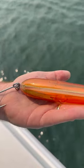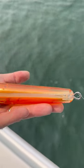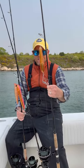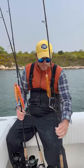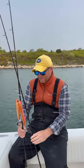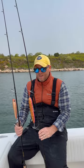Here I have the Hoagie Surface Pencil. This is your long range cruiser. You can tell by its shape and aft weighting that this thing's just a casting machine and it's going to go a mile. With that single sidewash hook, it's also great for easy releases when the fishing's hot and heavy.